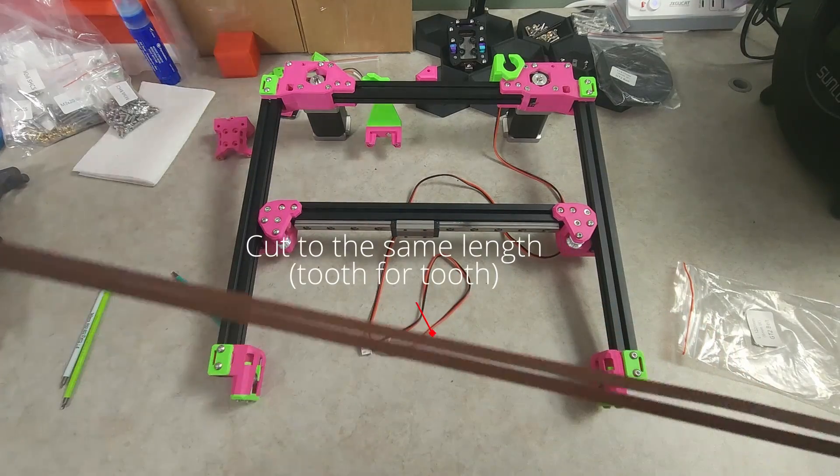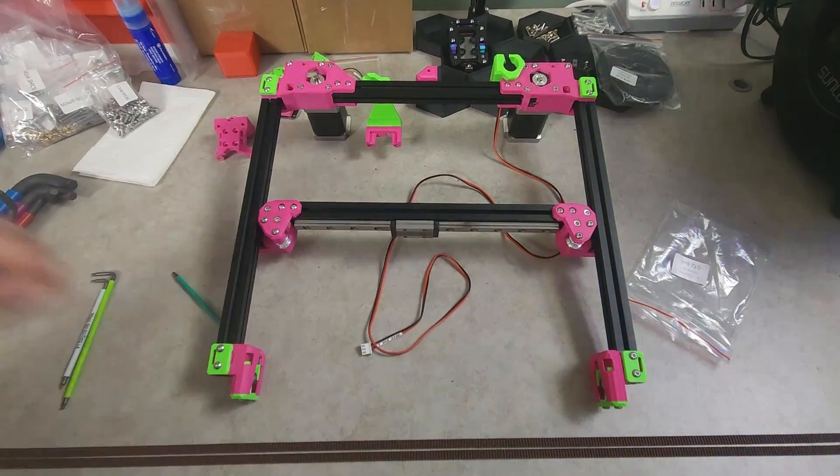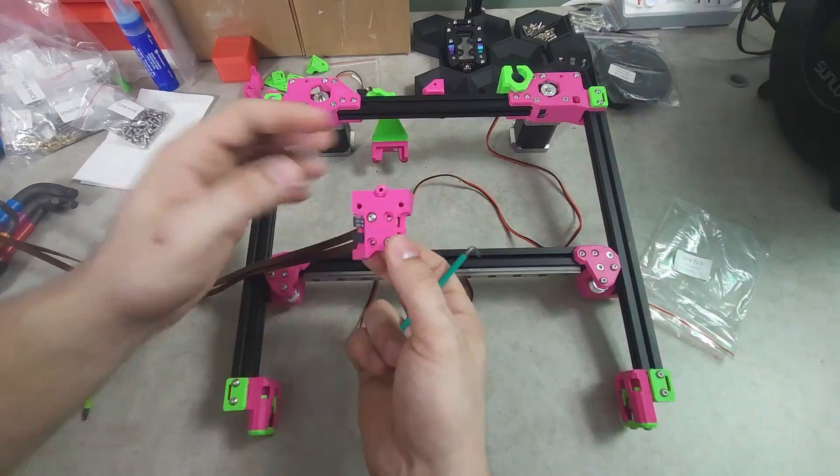To reduce your chances of having belt-related racking, it is important to cut both belts the exact same length, tooth for tooth.